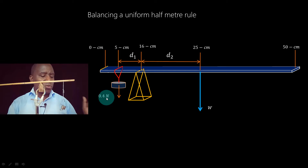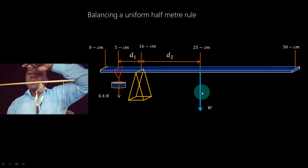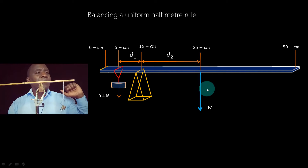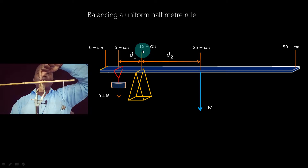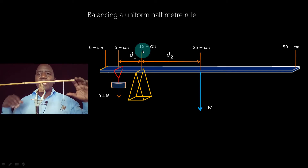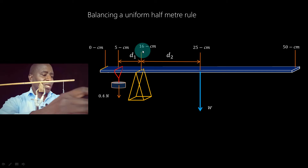The diagram shows the 0.4-Newton force suspended at the five-centimeter mark, and the weight acting at the 25-centimeter mark vertically downwards. Our pivot is at the 16-centimeter mark. This system is in equilibrium — it is in a state of balance — so I can apply the principle of moments.